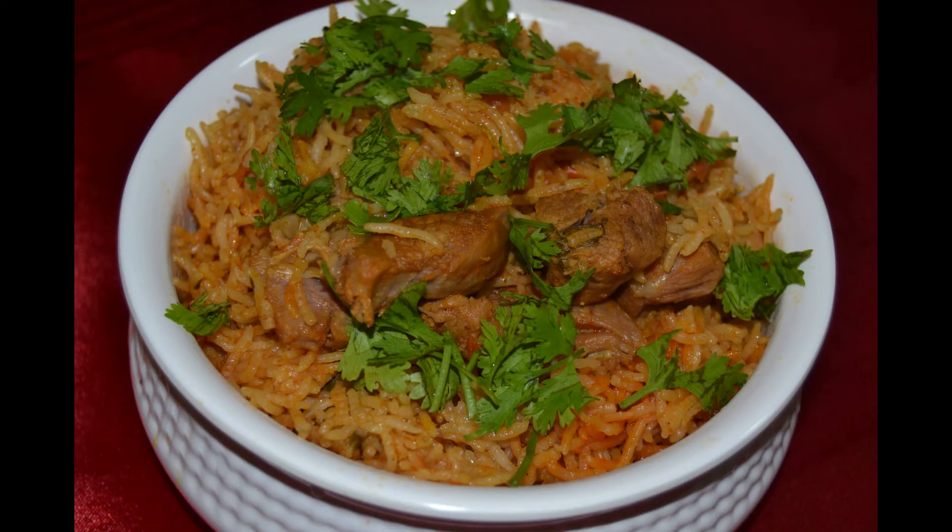Yummy biryani is ready to taste! Even though we have cooked it in the pressure cooker, it is not sticky. It has been cooked in an apt way. Hope you enjoyed my video.